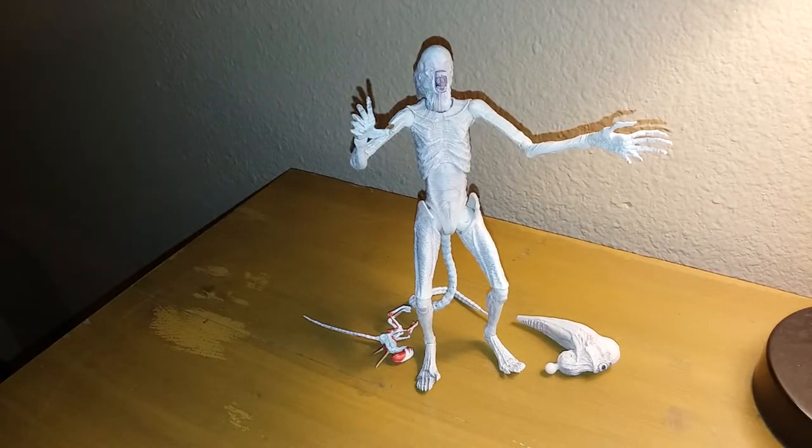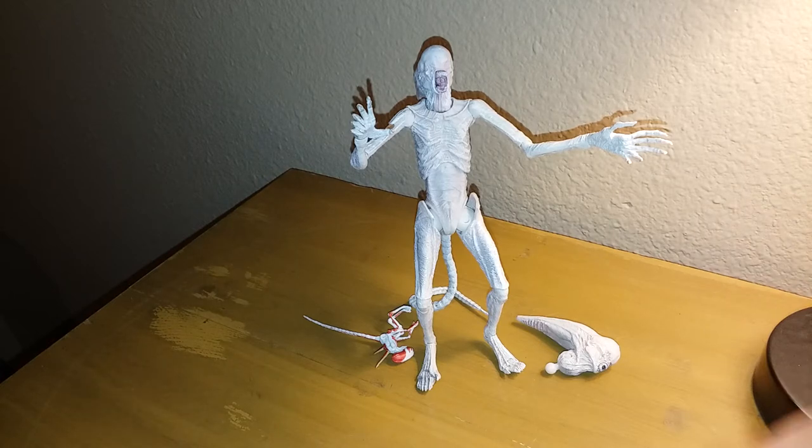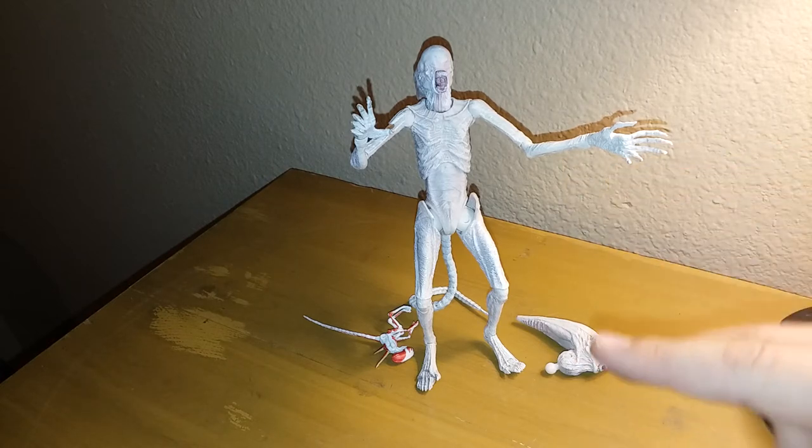So for my overall opinion, I love this guy. If you didn't like Alien Covenant that much, you don't have to get him. But if you're a full collector of NECA's Aliens and Predators, I would get him. I love NECA's figures — he's just another cool alien to add to my colonial marines set. Thank you for watching. Make sure you smack that like button, subscribe, and write a nice comment.